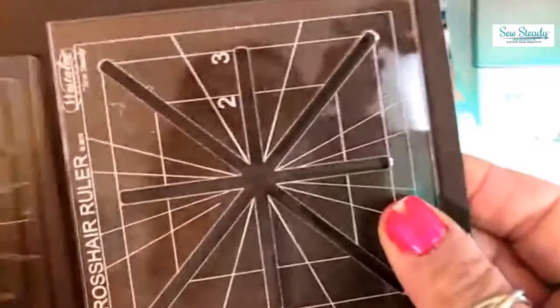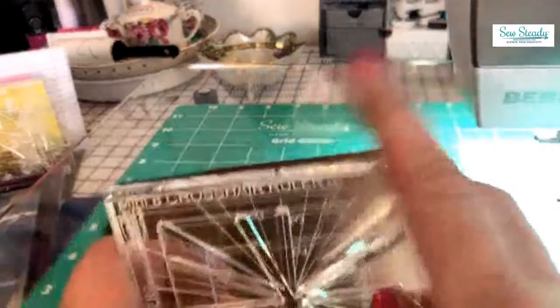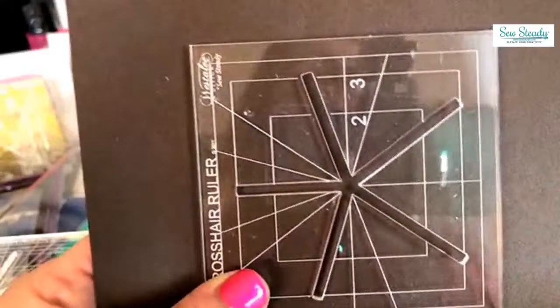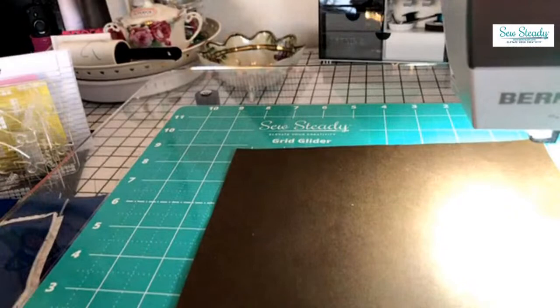We also have these sweet little mini crosshair rulers in the five, the six, and the eight. I'm going to be showing you how you can use some of our smaller templates with these adorable little rulers. They're great for when you're doing a cornerstone on a quilt or a smaller block. These rulers can also be extended to use on a larger block, so if you have a twelve-inch block, they're a great little asset. We're going to be showing you how to use every single ruler.